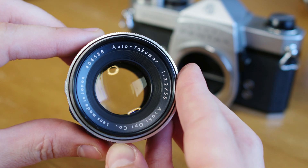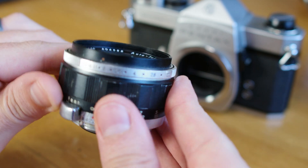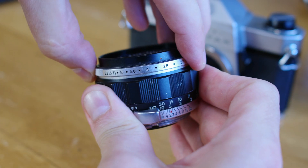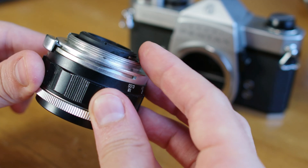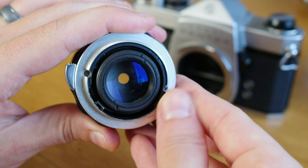Following this series was the Auto Takumars. However, oddly enough, these are known as semi-automatic apertures, and I'll show you why. The preset aperture is now clicking into place, but still resides at the front of the lens. The aperture does not stop down until a small pin located at the back of the lens is pressed.